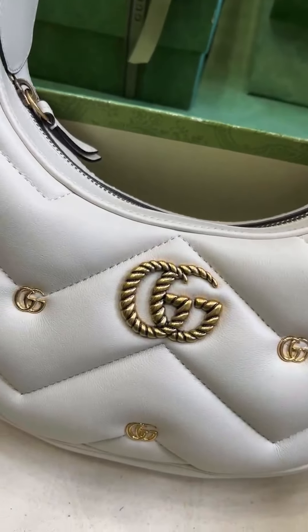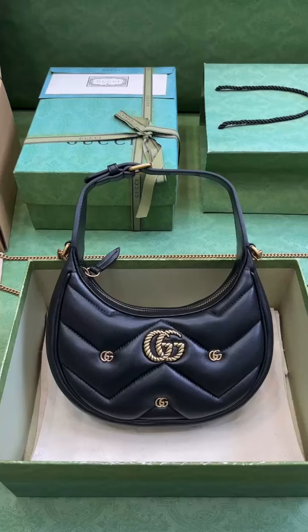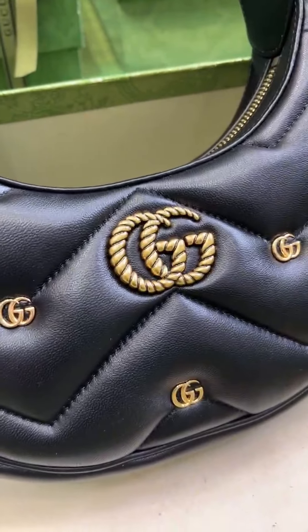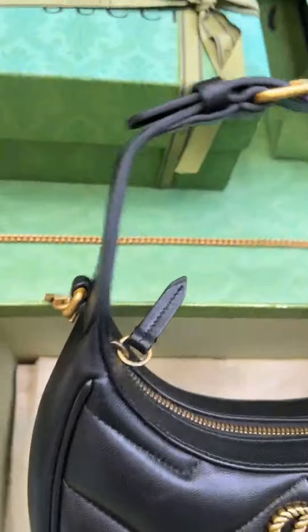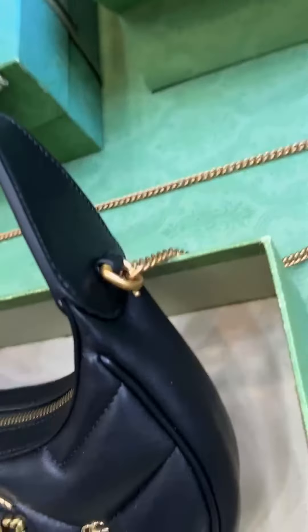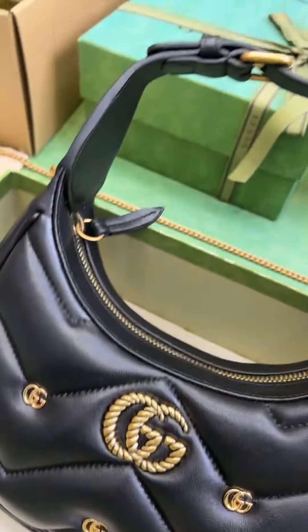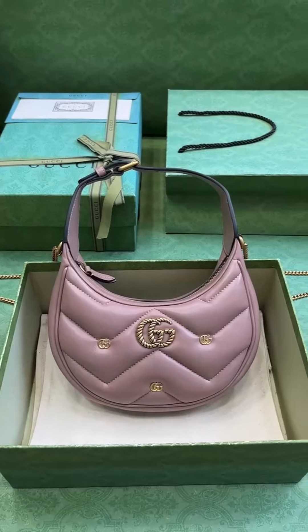In addition, the clever use of elements such as small and delicate double G rivets, silk satin and noir fabric lining makes it even more unique. There are two card compartments and a hook and clasp inside, which is convenient for you to store your belongings. The adjustable handle design allows you to easily respond to various occasions.